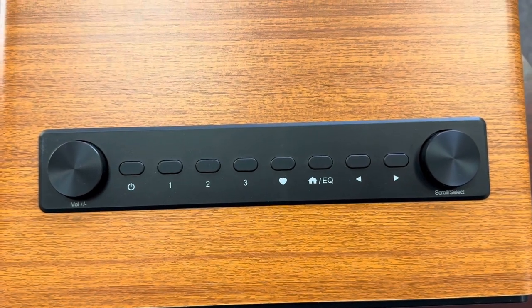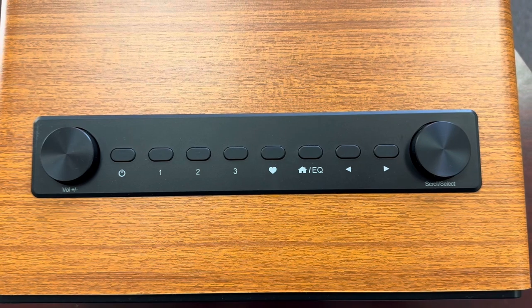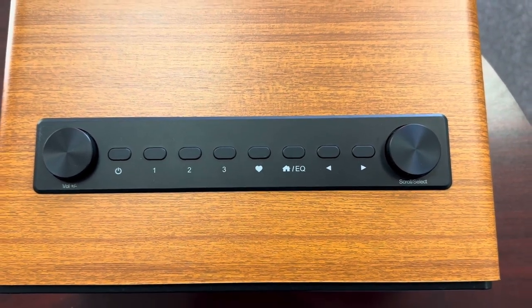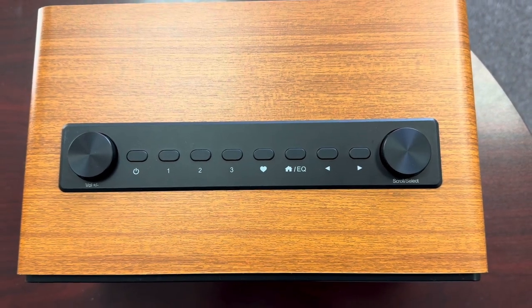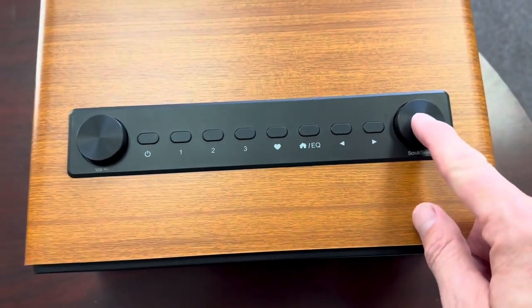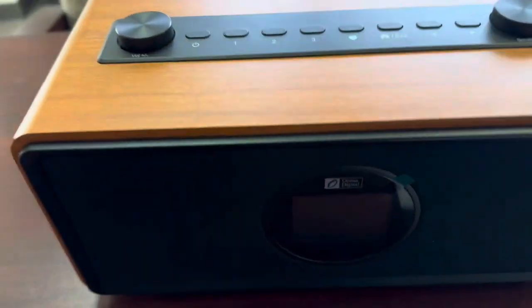Let's take a look at the unit itself. On the top you've got volume, power, what looks like some presets, a favorite button, a home button, left and right. The home button actually doubles as an EQ button. There's a scroll wheel and a select — it clicks in so you can select. This is the front of the unit.